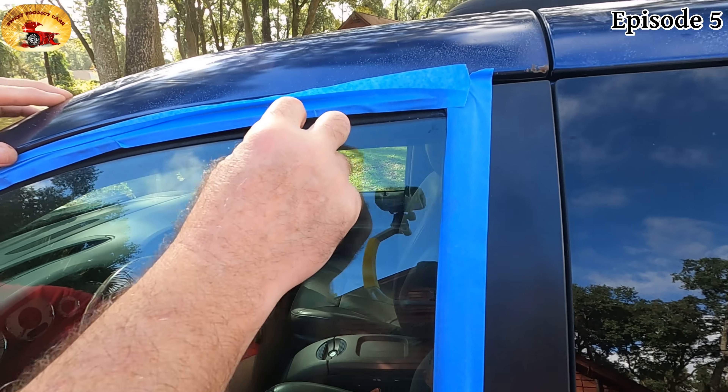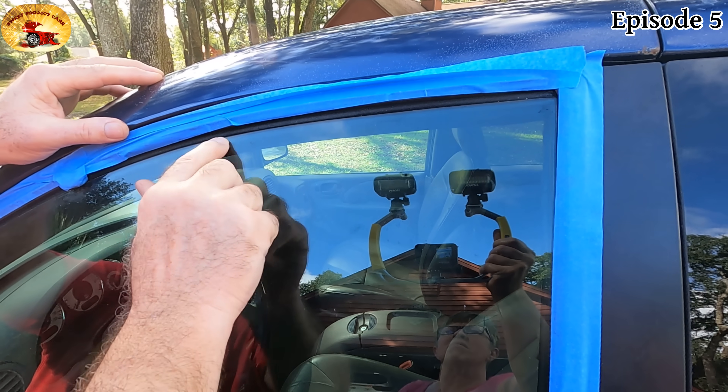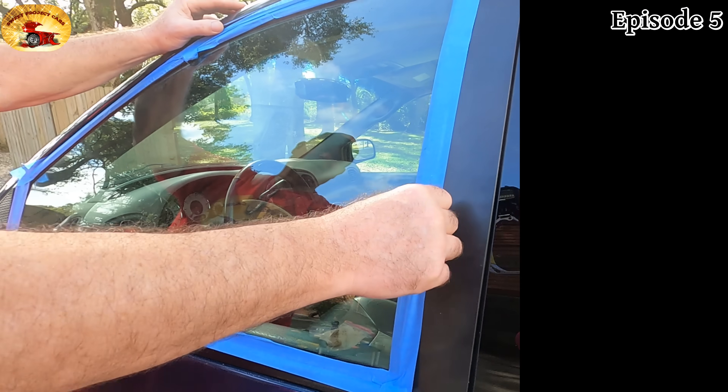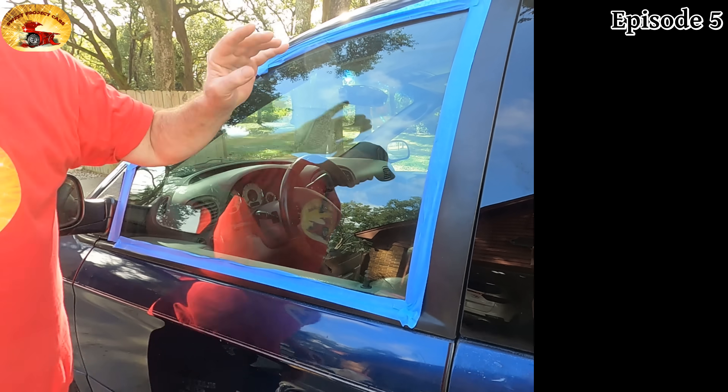What I did was drop the glass just a little bit, because I never liked that ridge up here that never gets cleaned — it's really nasty. I put painters tape on it so I wouldn't hit the rubber, because I don't want to stain the rubber with the polish we're going to use.